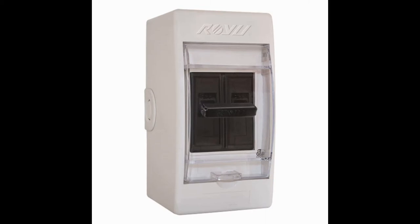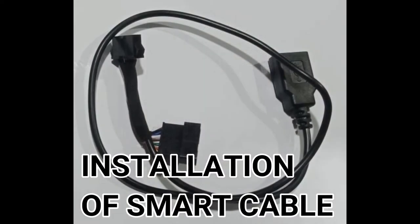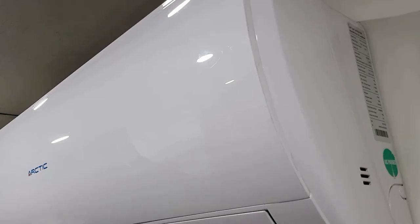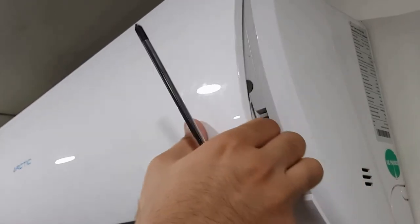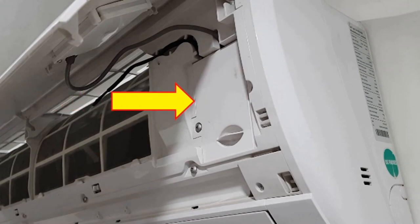Before proceeding, kindly make sure you have turned off the main power supply connected to your AC. Let's start with the installation of the cable. Open the front lid of the AC. You will find a small plastic cover on the right side of your AC with one screw — unscrew it to open the plastic cover.